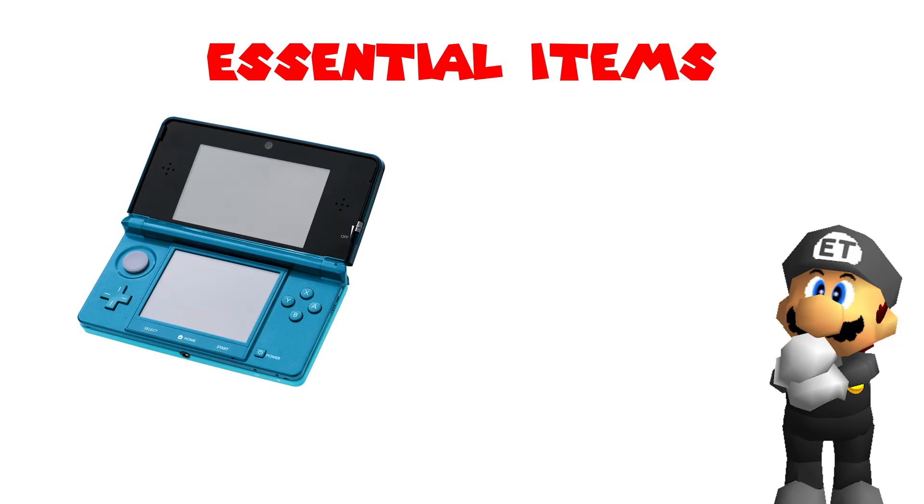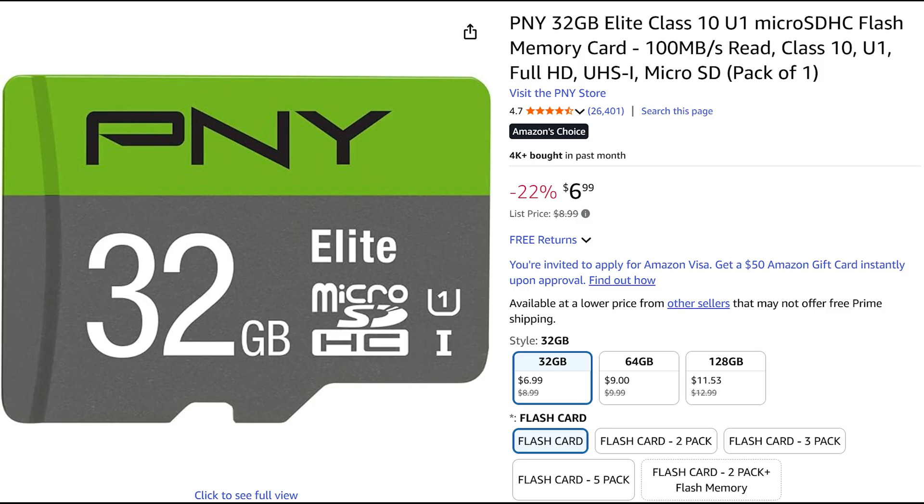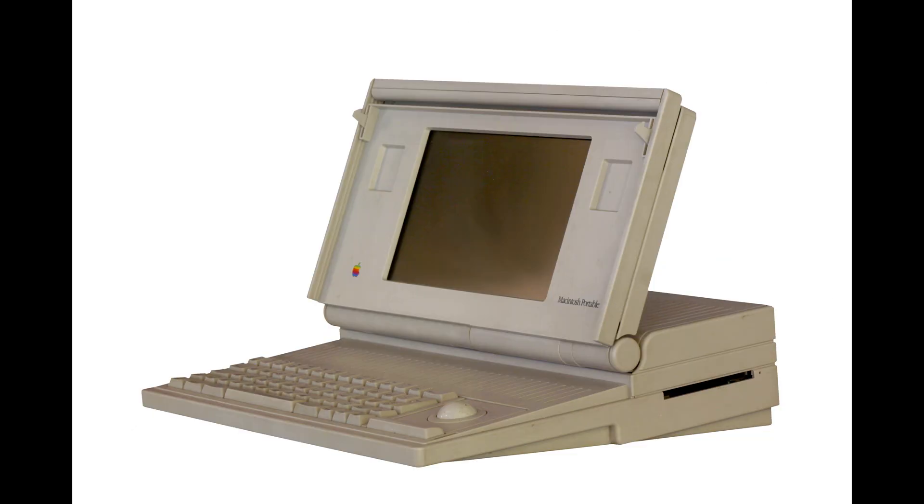There are some essentials you're going to need for this. First off, you'll need your 3DS — any model will work. You'll also need an SD card; if you don't have one, I would recommend picking up a 32GB one to start with, which can be found for around $7. You'll also need a computer with an internet connection.